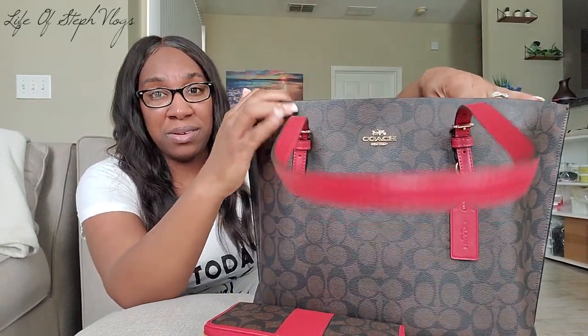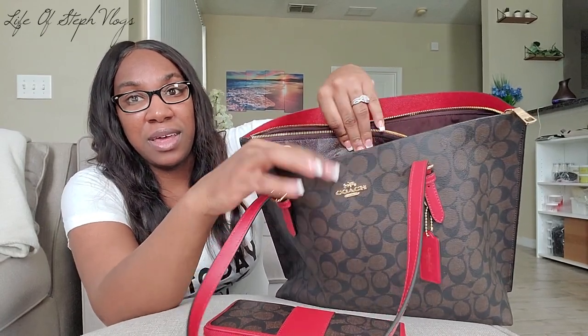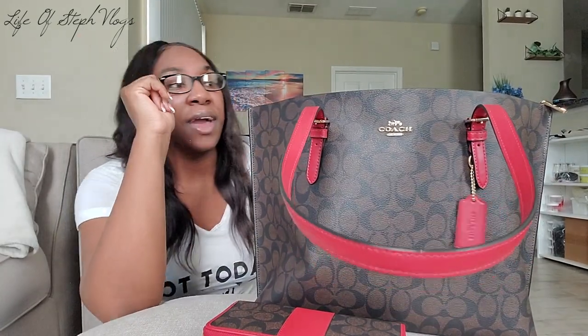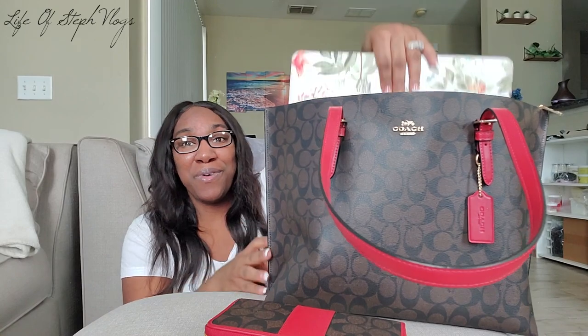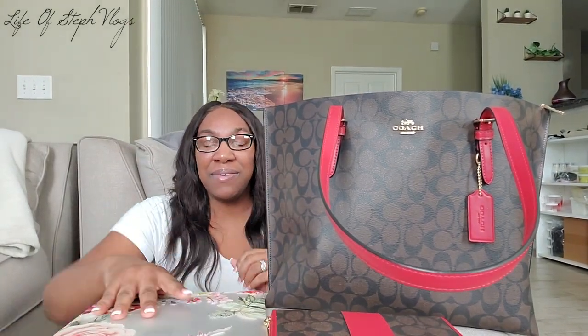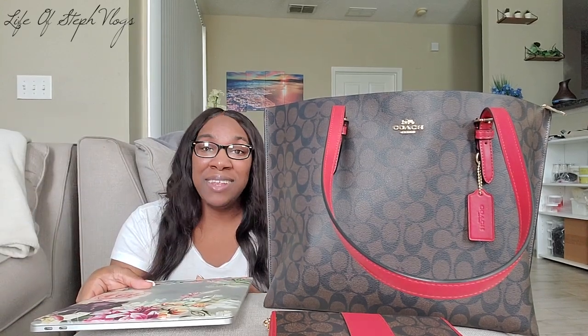One thing I love about this purse is it has a middle section, a section in the front, and a section in the back — I'll show you in more detail once everything is out. This purse is perfect for my laptop — it has its own section. This is the type of bag where you can go to a little café, a Wi-Fi spot, Starbucks, or if you're going on a little trip — you can just throw your stuff in this tote and keep it moving. I love that I can put my laptop in here because I'm on my laptop 24/7.